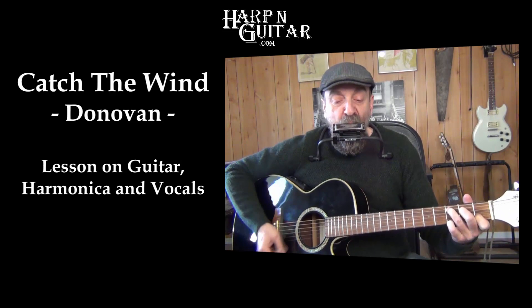Today at Harp and Guitar, we're going to be learning how to play Catch the Wind by Donovan on guitar, harmonica, and vocals.